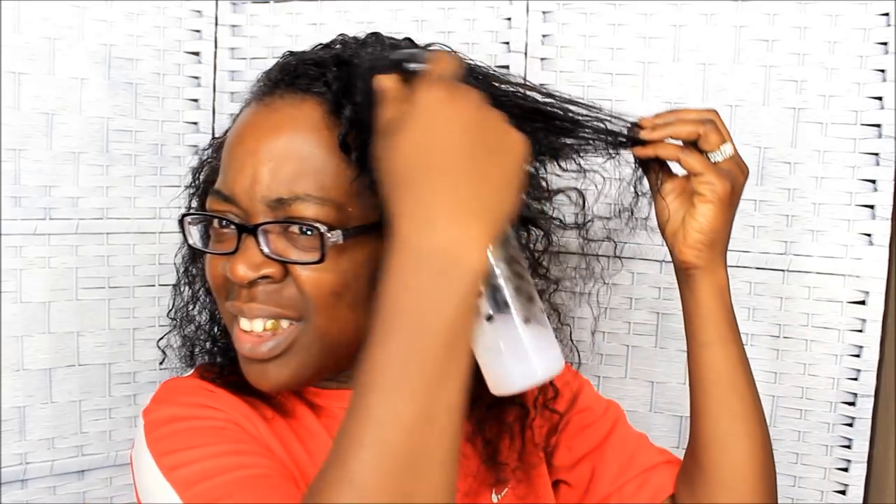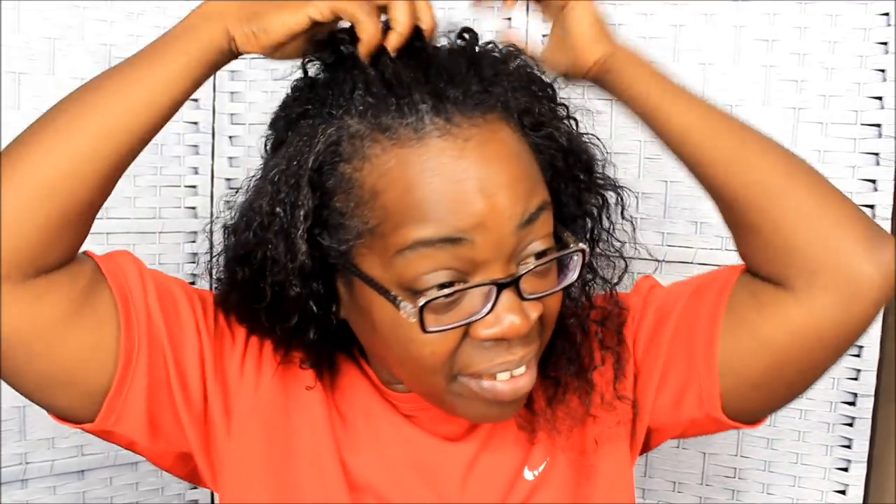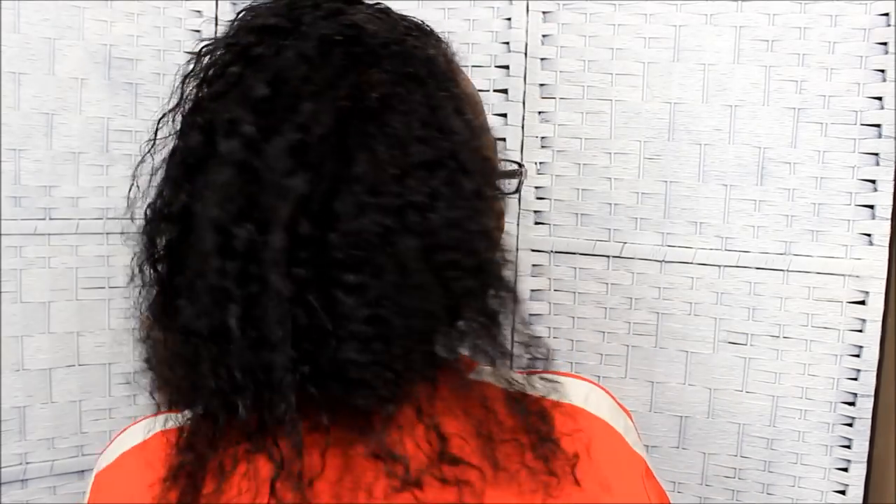Oh girl, you better do that braid out! It's looking good — I didn't think it was going to look this good. I think y'all can see it's decent. I'll probably wear it for a day around the house and show y'all what I can do with it. Y'all let me know what you think. And that's it — I took the whole thing loose in one video with no fast forwarding.